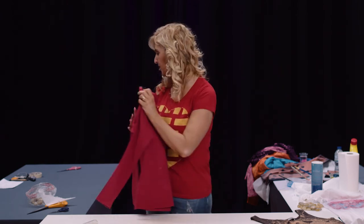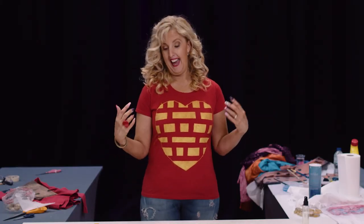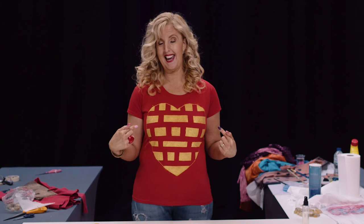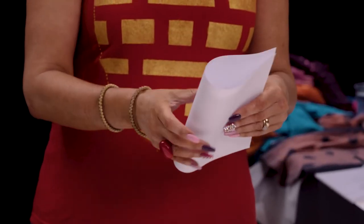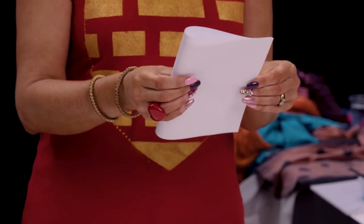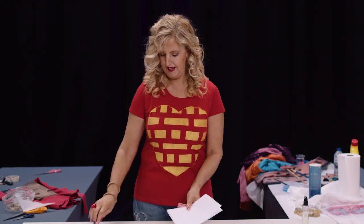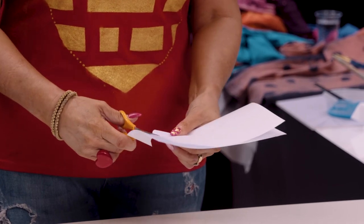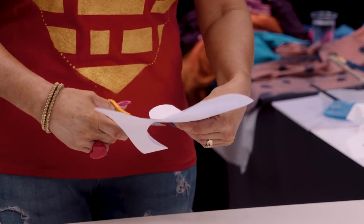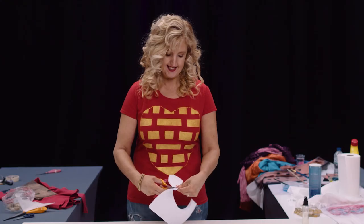Another design — like the t-shirt I'm wearing today — is to make your own stencil. I've done a heart shape: you can do a circle or whatever you want. Fold a piece of paper in two and cut your shape into one side, then when you open it up you have your stencil.